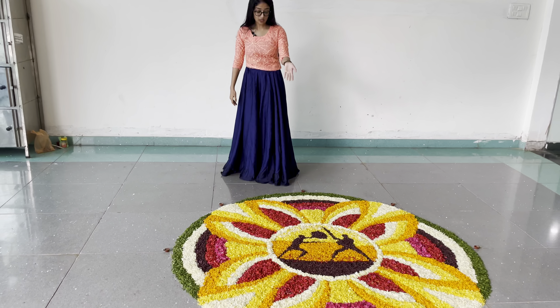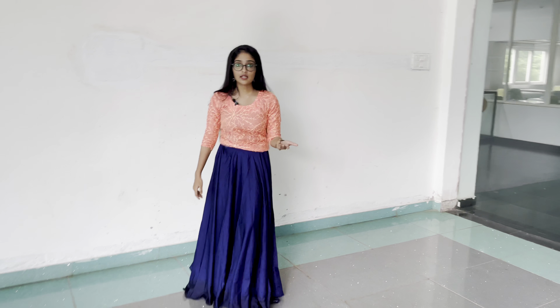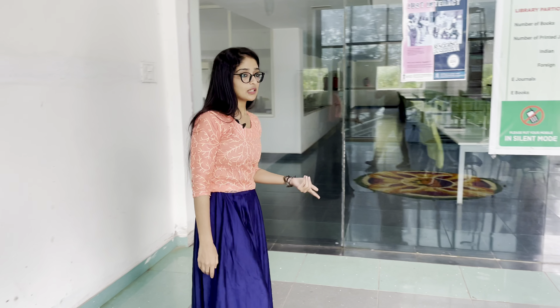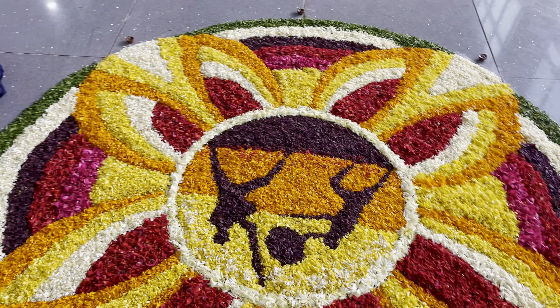The initial stage of Kalaripayattu starts with a massage with oil, followed by many physical activities like autumn, which means running, chatham, which means jumping, and then marchal, among others.